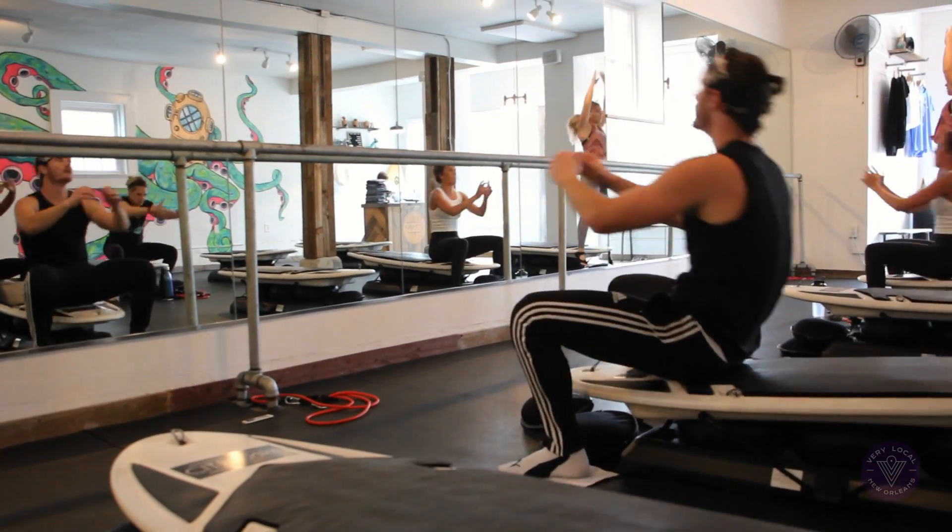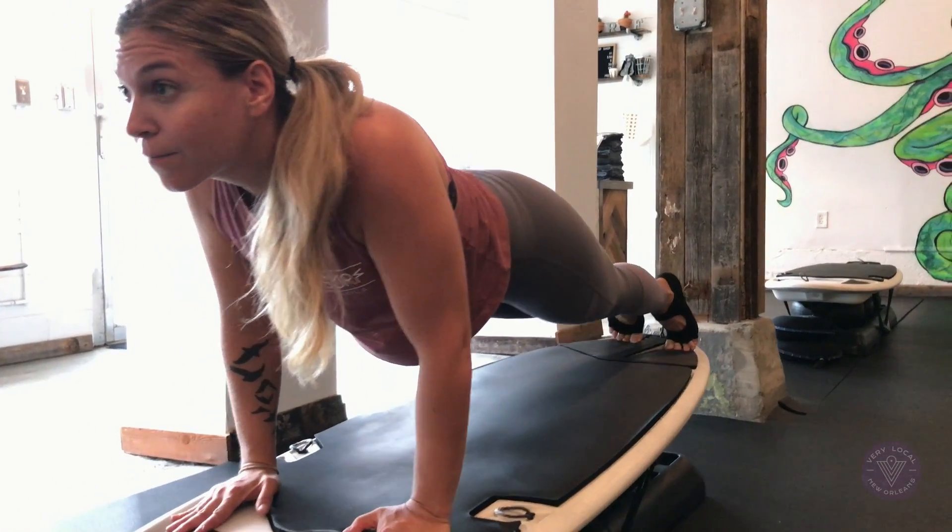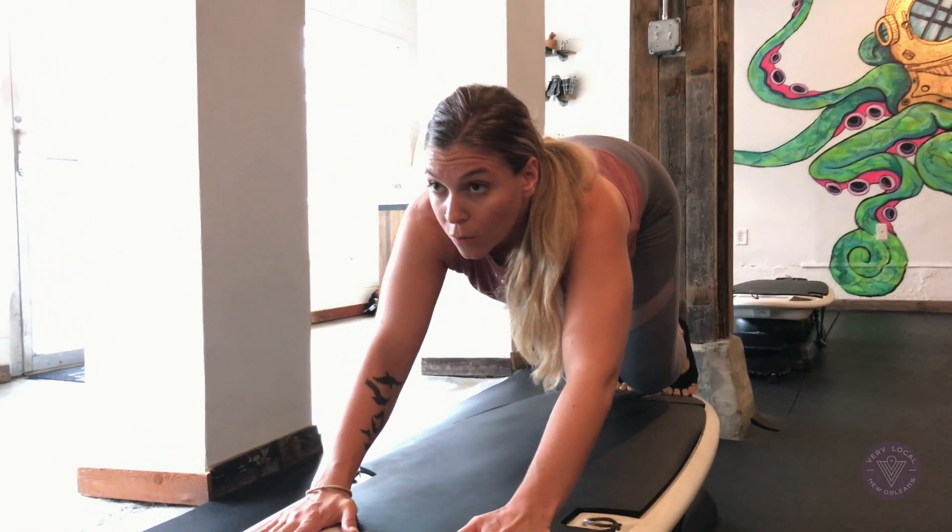We offer happy hours a couple of times a year. We do different parties and events to really connect people, so you can meet friends and work out — not just come to get your sweat on.